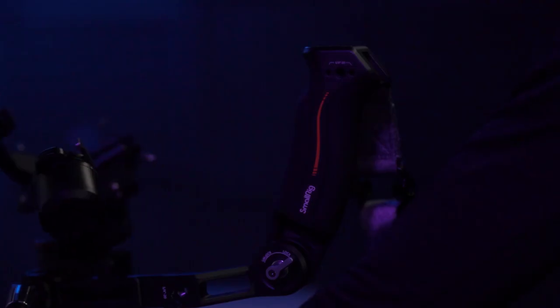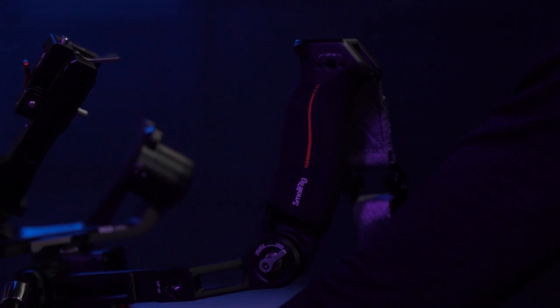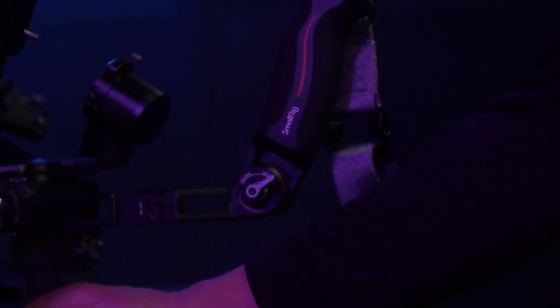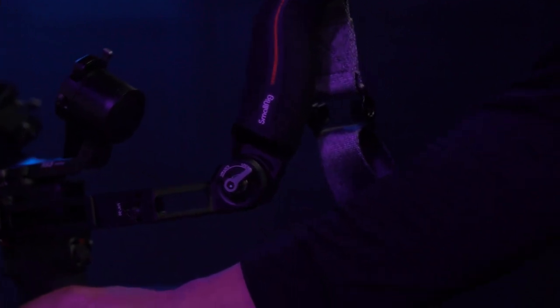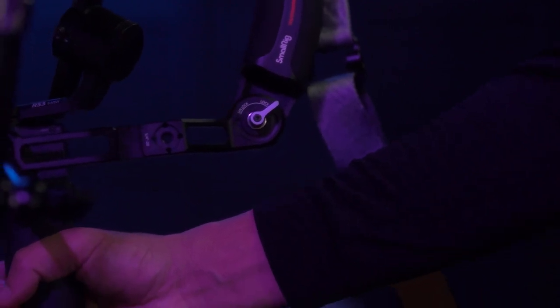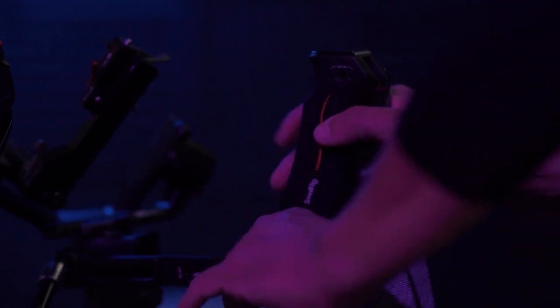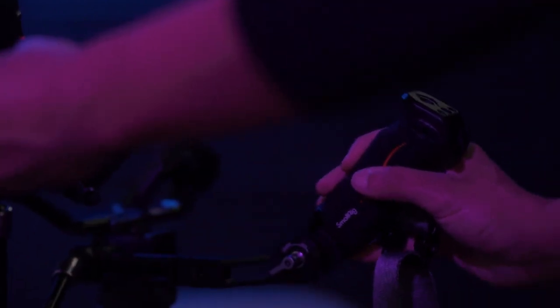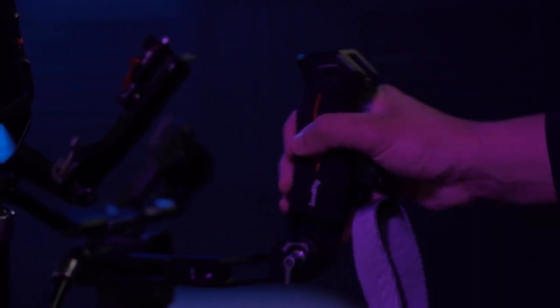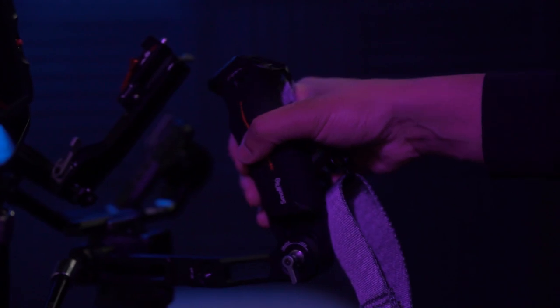I forgot to mention earlier that it also has a tension adjustment lock. You can loosen that — it also has a quarter-inch thread right there so you can put more accessories on it. Once you loosen this, you can adjust based on whatever angle you want to hold your gimbal. Pretty neat, huh?